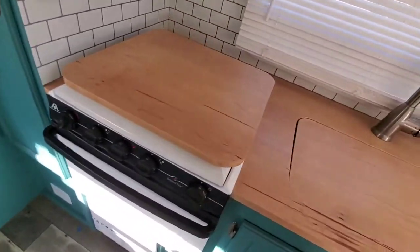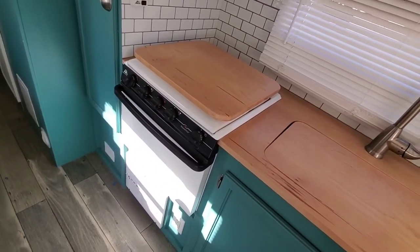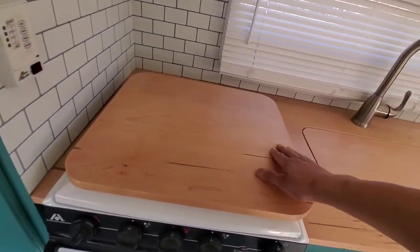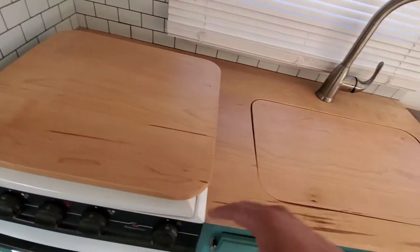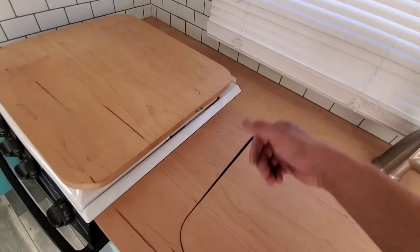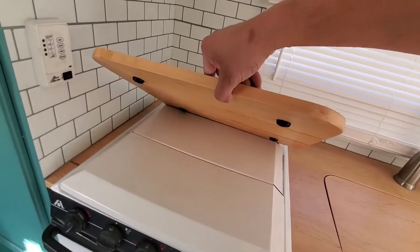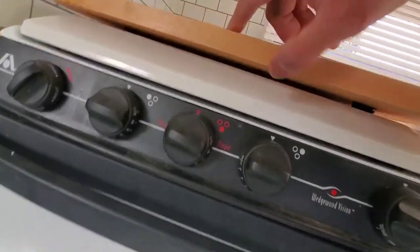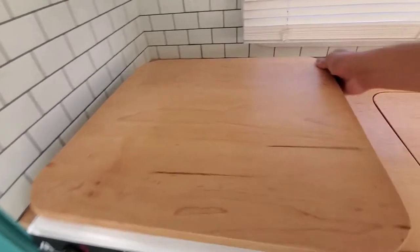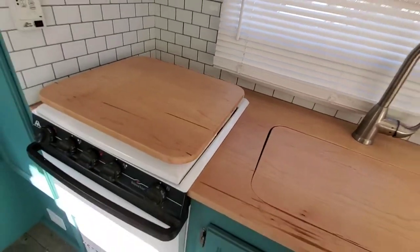After maybe a year just sitting in my garage, I've just been so lazy to do it. Every time we're gonna go somewhere, that's when I start prepping and getting last-minute things done. So there you have it — cutting board made 100%. I also made these little rubber feet so it can sit right on top of the stove. Let me know what you guys think!